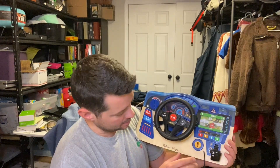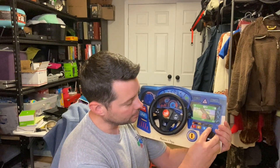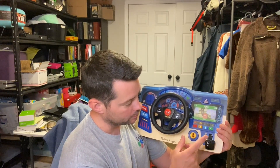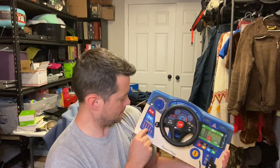Hey guys, today I want to review this Melissa and Doug interactive dashboard. This thing is really cool. One of the ways you turn it on is right here, and it begins to make all kinds of noises. You can see the little car moving — you can move it back and forth. It has park and drive, and buttons with all kinds of music.